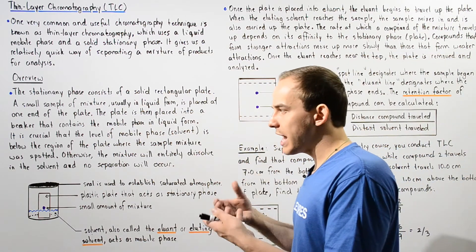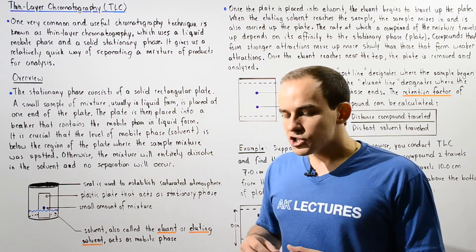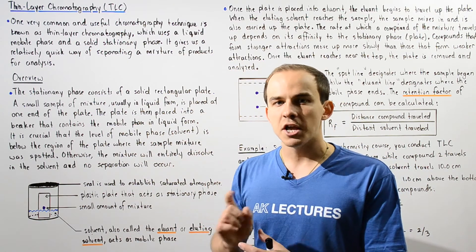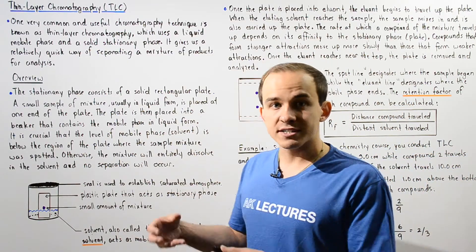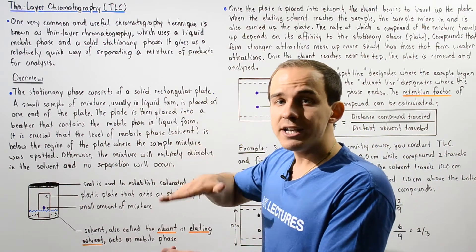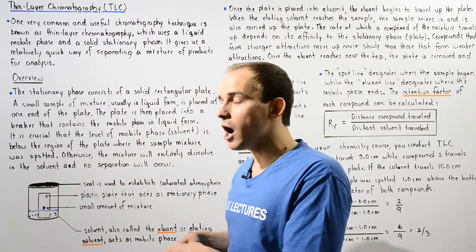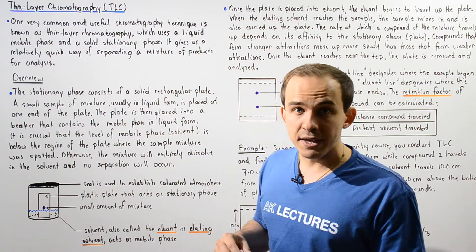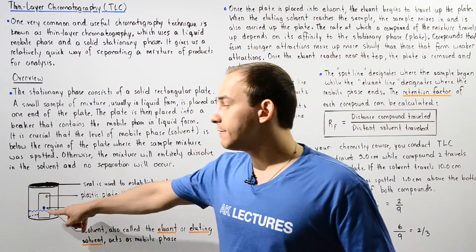Let's take a look at the overview — what our thin layer chromatography technique actually consists of. Basically, we take a solid plastic plate that acts as the stationary phase. Next, we take a pipette and pick up a very small amount of our sample mixture, usually in the liquid phase, and spot our plate at one end. That plate is then placed inside a beaker that contains our mobile phase, usually in liquid form, as shown in the following diagram.